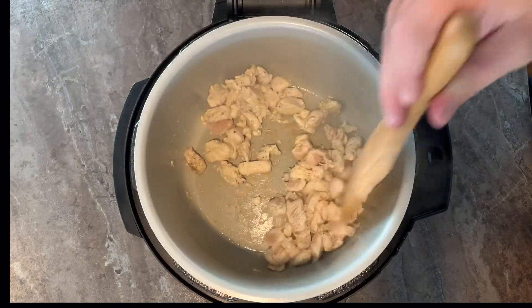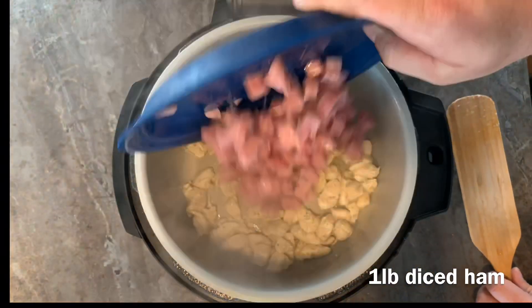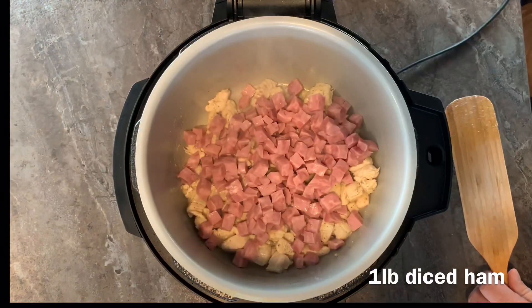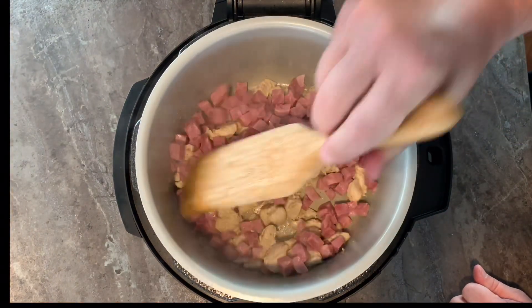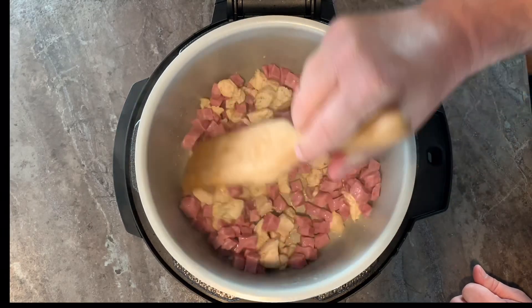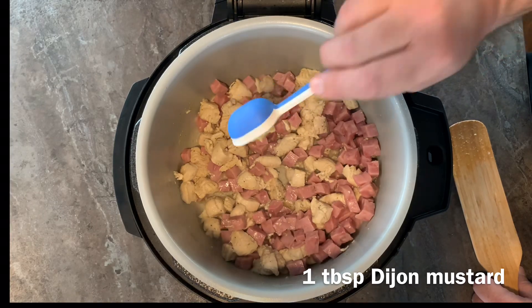We're just going to sear the chicken — we're not going to cook it all the way because we're going to pressure cook it. Now add one pound of diced ham. Add one big tablespoon of Dijon mustard.